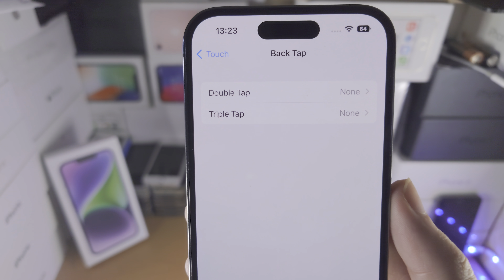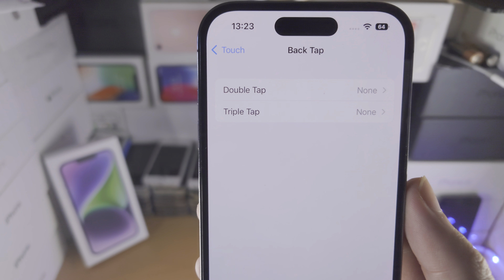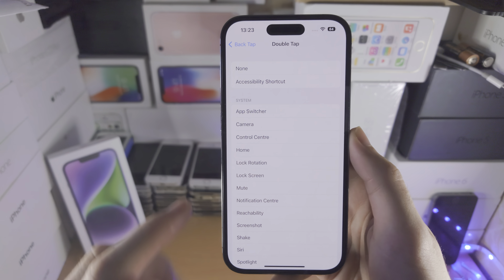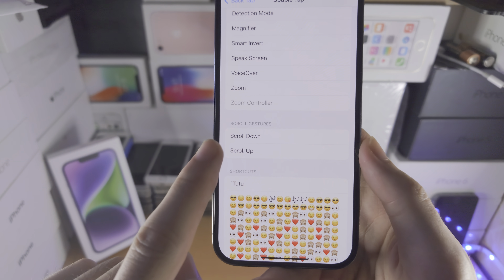You can select a certain action for when you double tap the back of the iPhone, and also for triple tap. When you go in here you have all of these options, and you can also use your Shortcuts as well.